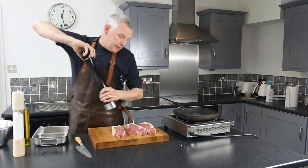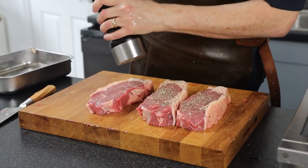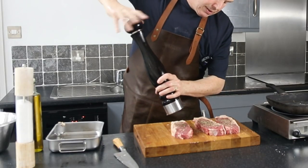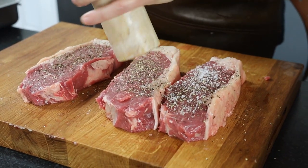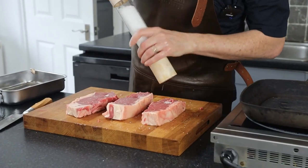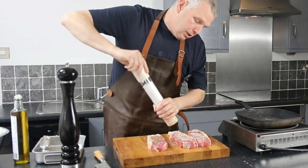First, I'm going to season our steaks. Be very generous when you're seasoning — the simple reason is that 40% of your seasoning falls off when it hits the pan. I season a steak twice: once to start. I always use rock salt because it's got no chemicals in it and it flavours a lot cleaner. Just a nice seasoning of rock salt. Some people don't season their steak before they cook them, but I always do.